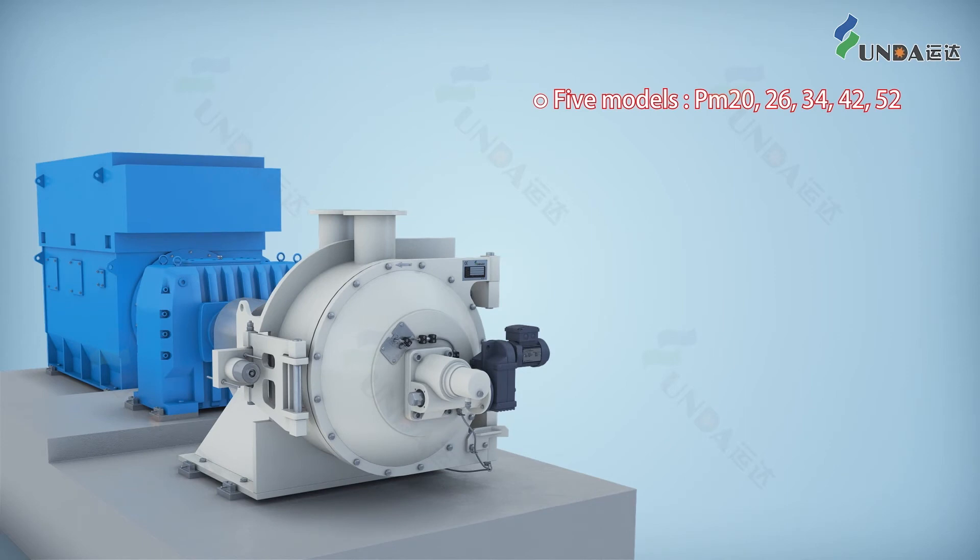The five models are: PM 20, PM 26, PM 34, PM 42, and PM 52. The market covers 28 countries.